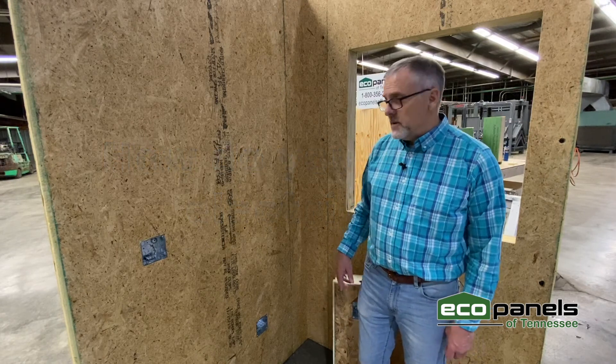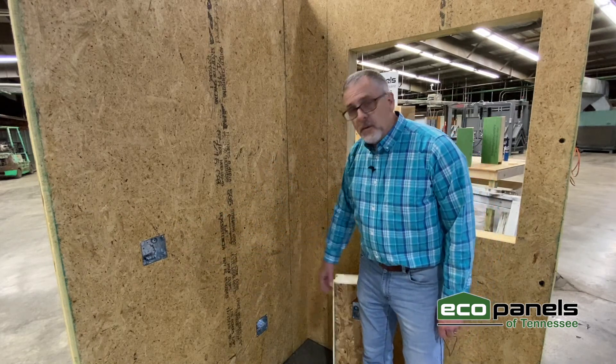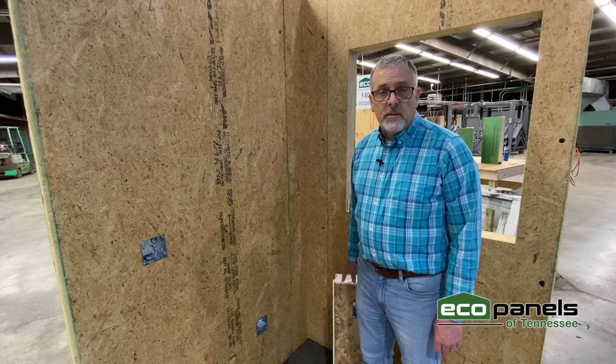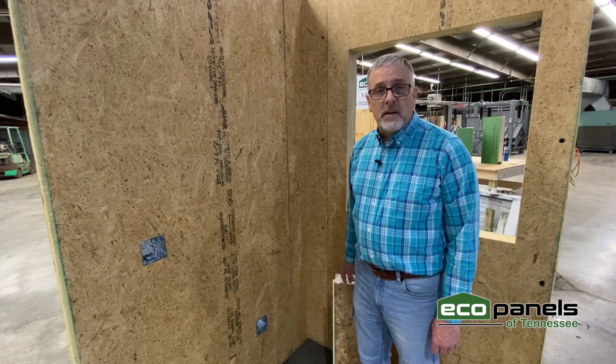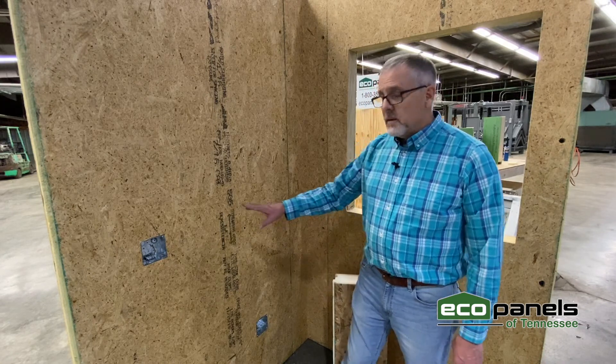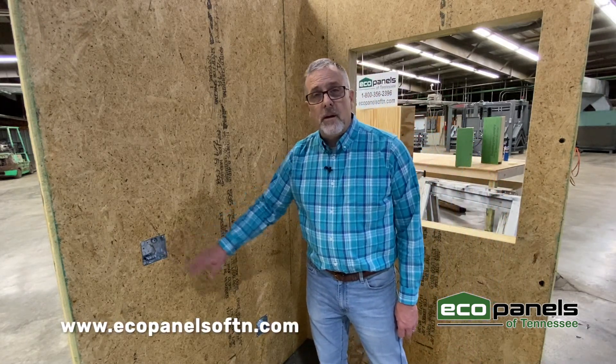Well, that's a good question, and we've thought of it too. Here you can see a roughed-in electrical box that would become a switch. Down here you can see one a little lower that might have an outlet in it. What we do is take your blueprints and designs, work with you and with your electrician to make sure that all of these are pre-done at our plant.